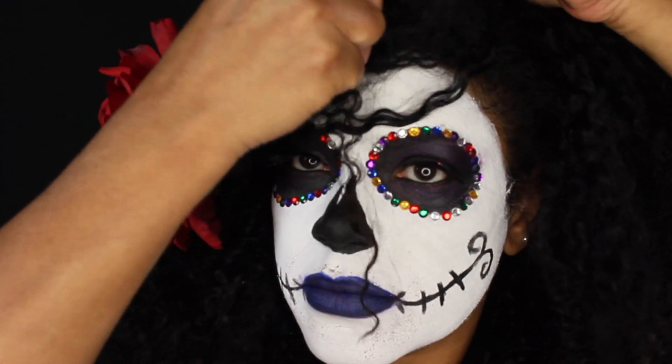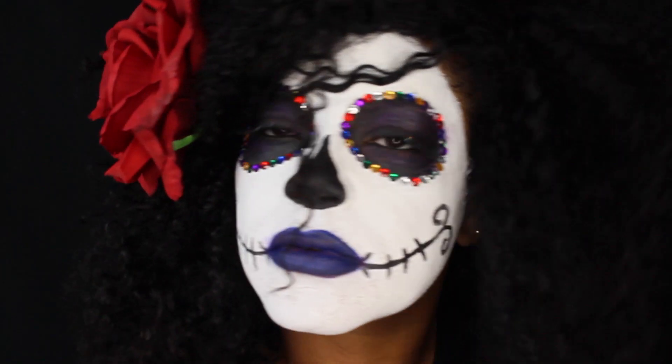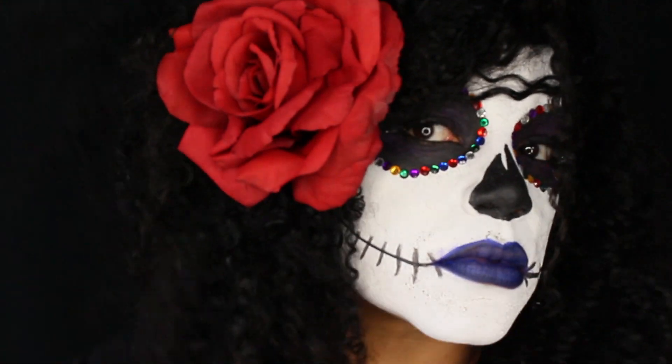Adding some bobby pins here and there, and I am basically done! What do you guys think? If you like it, please give me a big thumbs up and don't forget to subscribe.